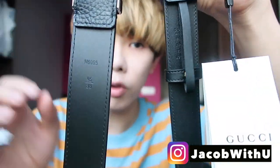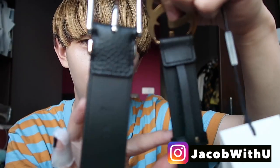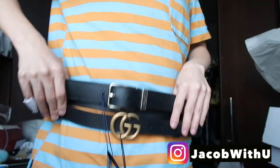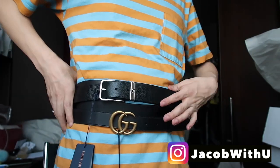Both have logos on them. The back of the Gucci belt has a more delicate design with a circular detail, whereas the Louis Vuitton one does not have that. Overall, the Gucci one looks much younger and more stylish, while the Louis Vuitton one looks more like an older man's style.